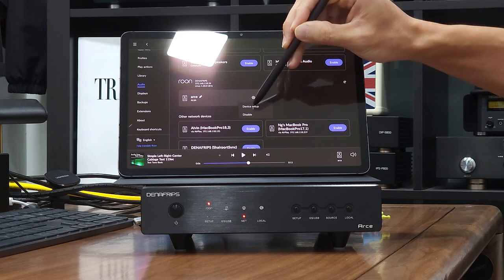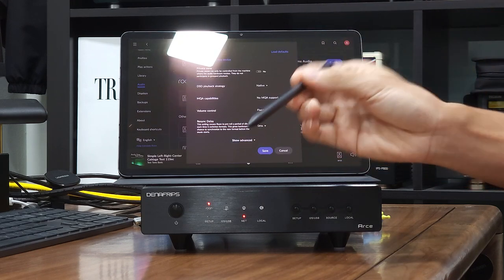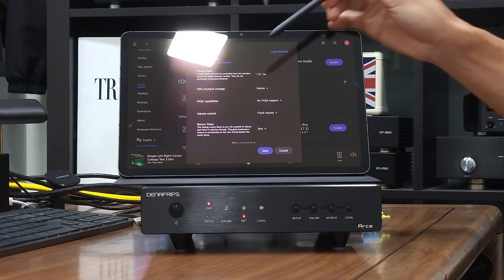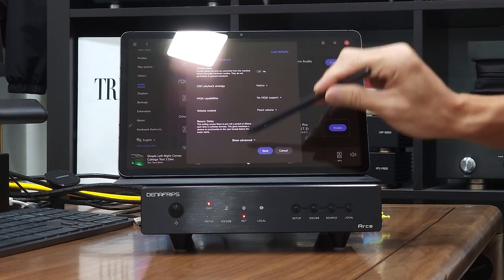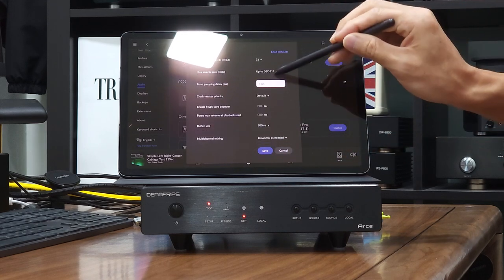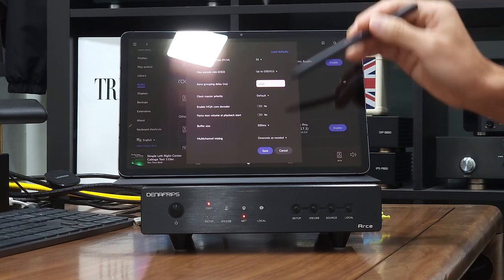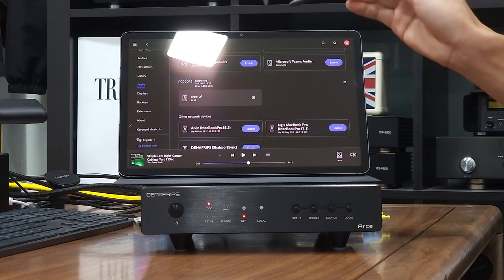There are also some configuration options available under the Device Setup button. You will see some settings pop up here. We will post a guide on the recommended settings on the website, so you don't have to figure it all out from this video. Once you are happy with the settings, click the Save button and the window will close. If you haven't changed any settings, click Cancel to close the window.